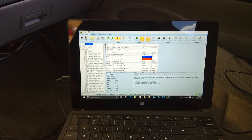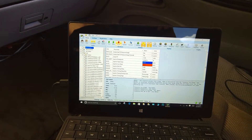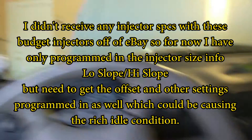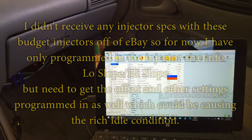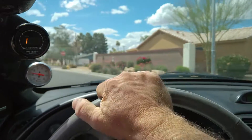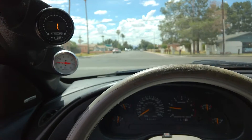I just blindly threw in some fuel injector specs — 42 for the high slope and 45 for the low slope. It's usually a little higher than the rating for the low slope. It's just a wild guess, just a little rich. It's running so pig rich at idle. I jumped in the settings for the injectors — the low slope — but I haven't done the other offsets.